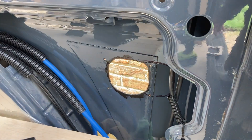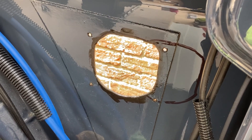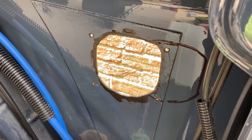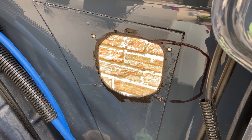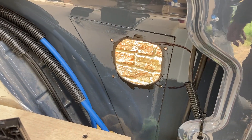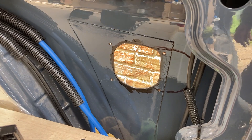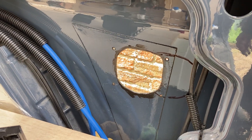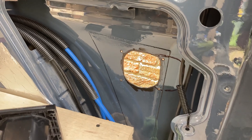I'll put a little bit of Hammerite around the edges just to protect the raw edge from any corrosion. I'll let that dry a little, then put some Sikaflex on the inside and outside of the hole, and then screw in the connection for the 230-volt hookup. That one's gone pretty well.